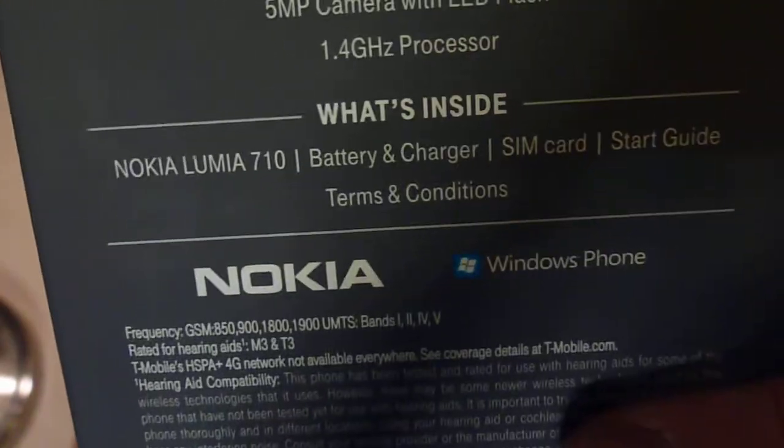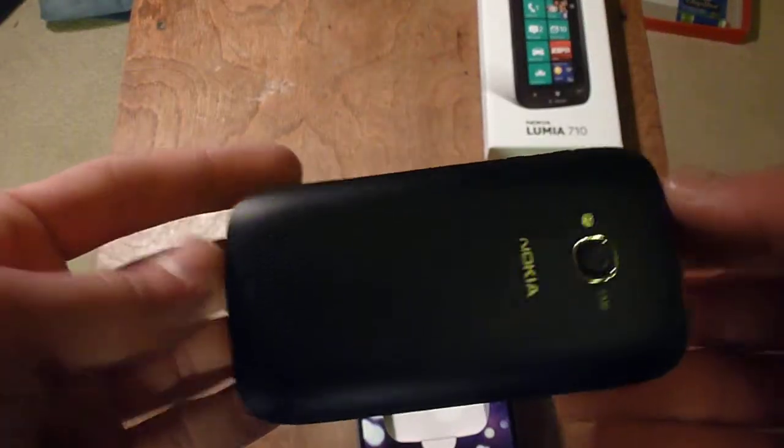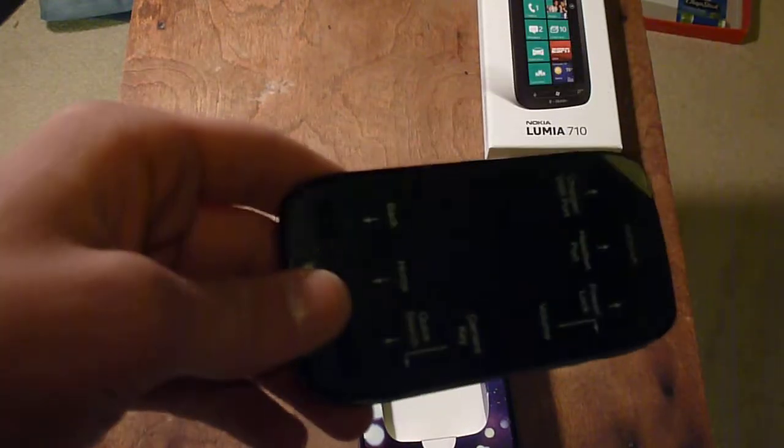This phone uses a micro SIM card, so it comes with a micro SIM card. I'm going to have to transfer my T-Mobile account information onto there before I actually review the phone. I'm going to review it starting today. So let's do an unboxing here. As you can see, it's pretty simple on the back. This is basically the little brother of the Nokia Lumia 800, which is a higher spec device.